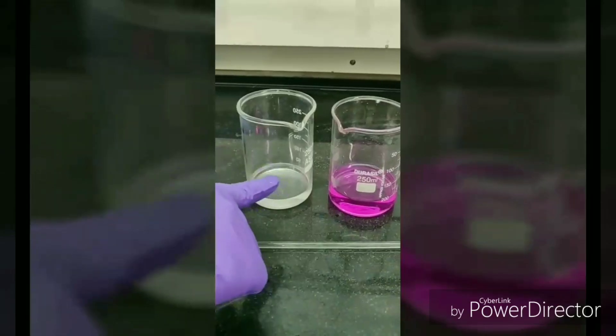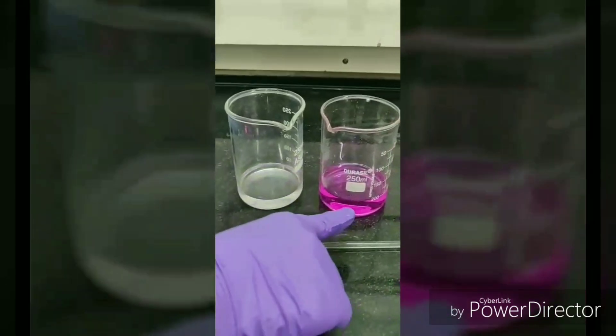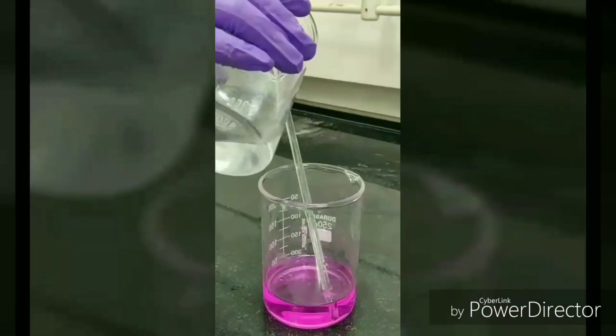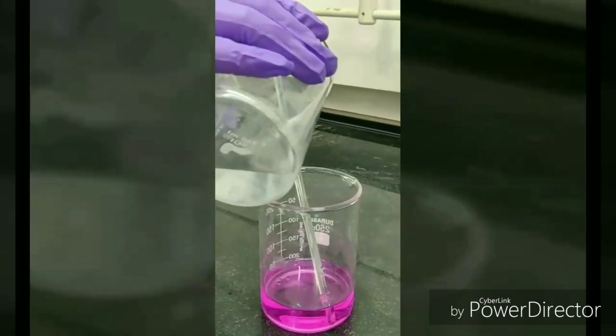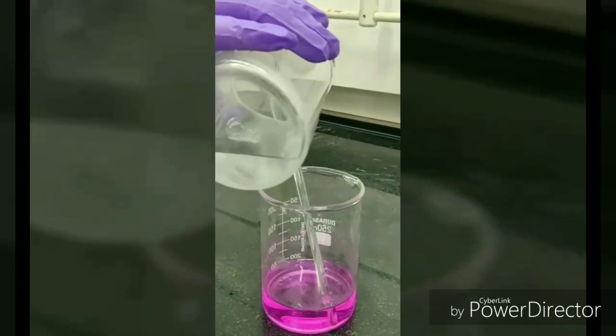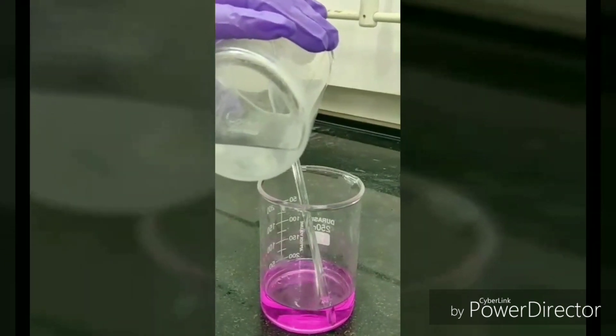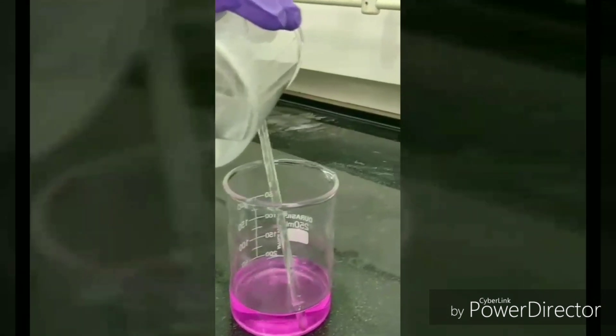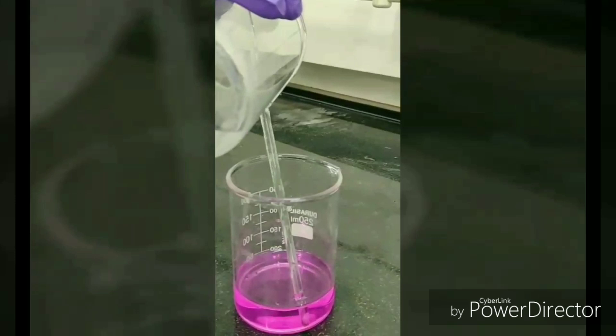Here we have the sebacoyl chloride solution and the diaminohexane solution. The sebacoyl chloride solution is gently poured on top of the diaminohexane solution using a glass rod. This is to be done carefully to get a uniform separation between the two layers.